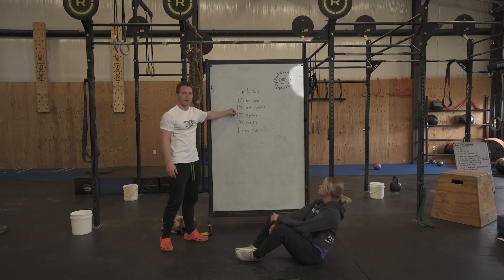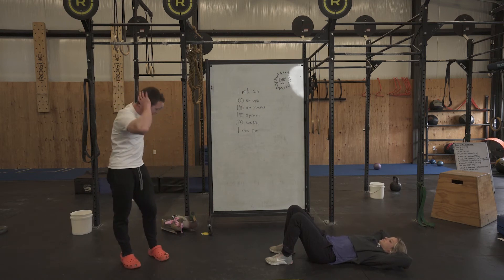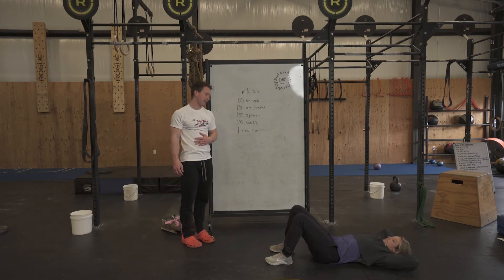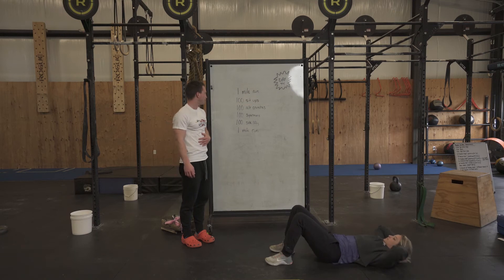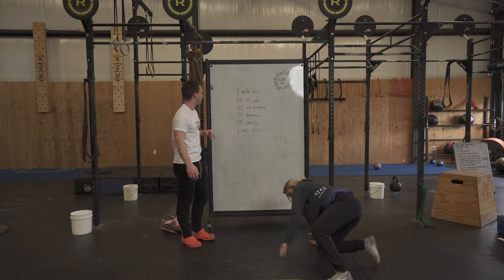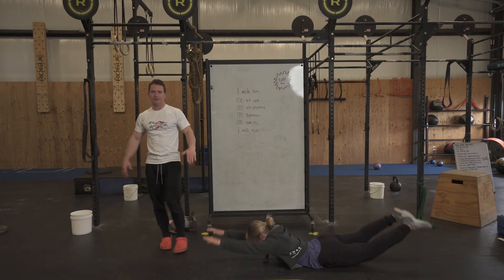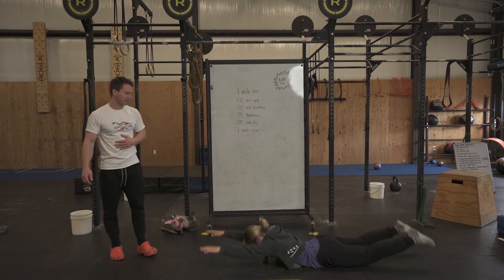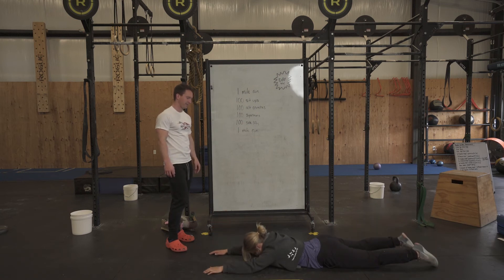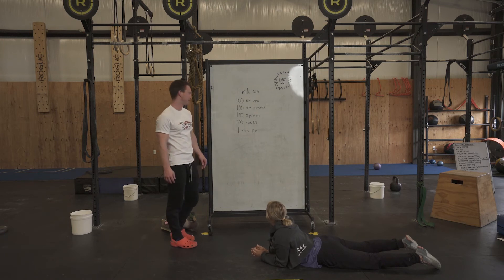She's going to go into 100 alternating crunches. She's in the same position, hands behind her head, just a crunch alternating each side. You'll notice she's not picking her whole body up off the ground like a sit-up — that's 50 on each side, 100 total. After that, she's going to get onto her belly and do 100 supermans — lifting your arms and your legs off the ground. Those are probably a little faster than your sit-ups, but you can burn out on them just as fast.